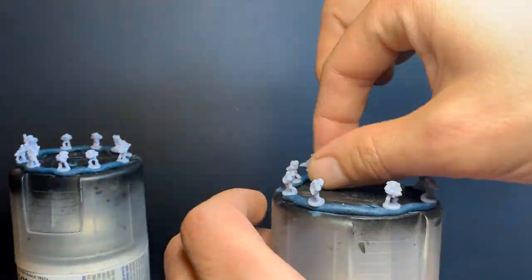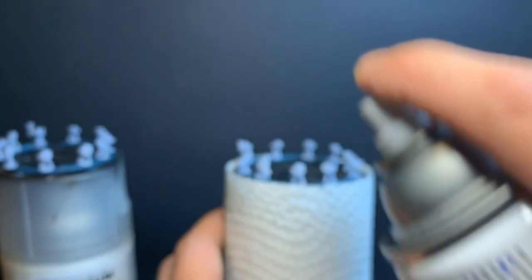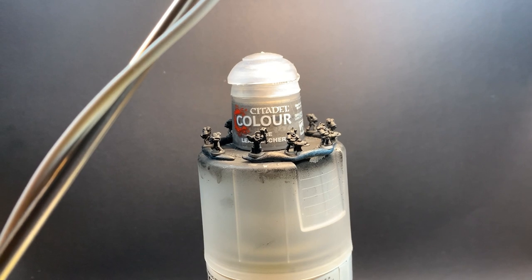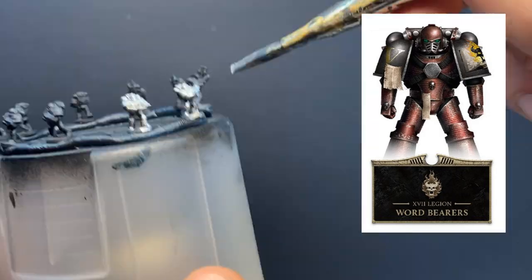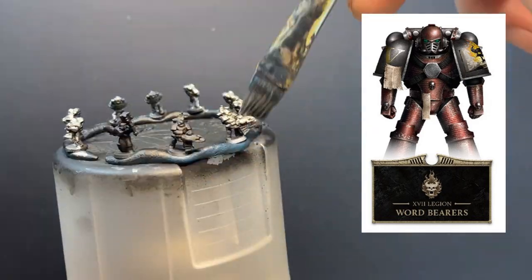I chose a captain with a mace for the Wordbearers, and since there were no claws, I chose a sword for the Nightlords. The Wordbearers wear what's known as Traitor Red — a sort of metallic red with black or dark grey shoulder pads from the image here.